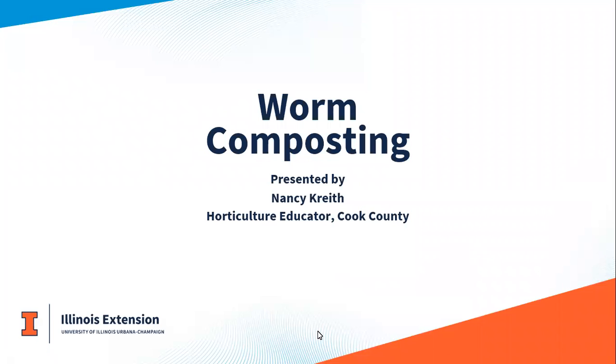Welcome. This is Worm Composting. My name is Nancy Kreeth. I'm a horticulture educator in Cook County, based in Madison, and I work mainly with the South Cook Master Gardener Program. If you've heard of Master Gardeners, they're out in communities doing similar work — presenting topics like this. Right now with COVID going on, we're working to get them trained to deliver Zoom programs, so hopefully you'll hear from them as well.